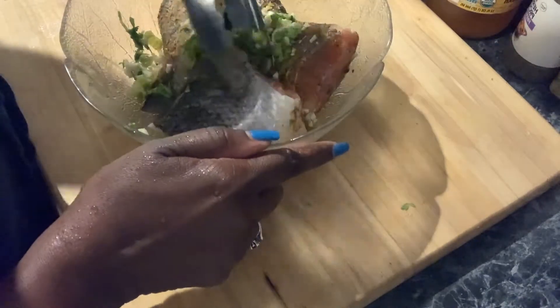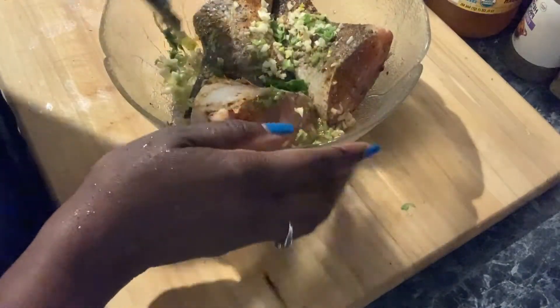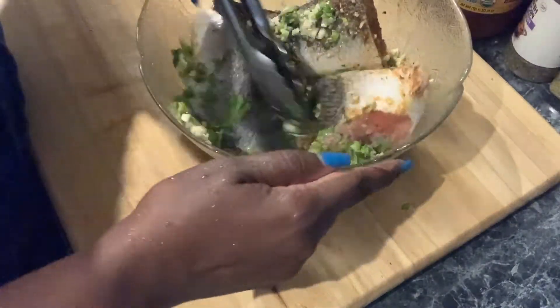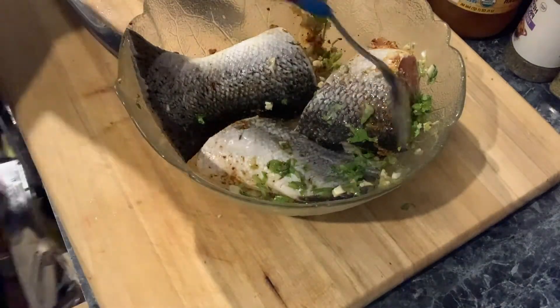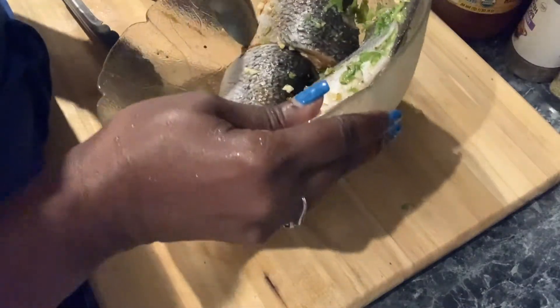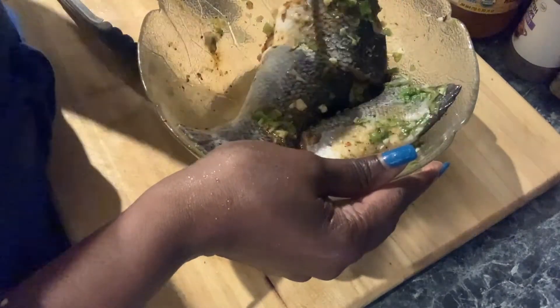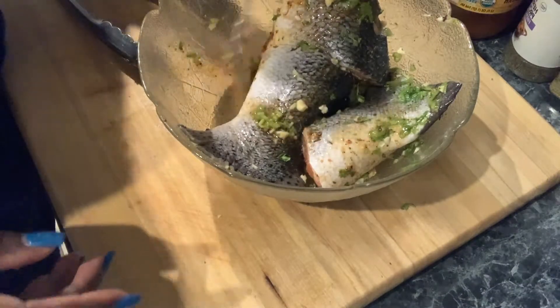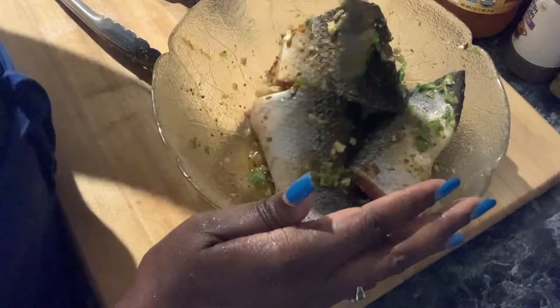This is a nice thick piece of salmon, so it's going to take a little bit longer to cook — it's not like a steak cut thin. I bet you if you go to a restaurant, they're going to do a little salt and a little pepper and that would be it. Not for me. When I cook this stuff and I'm eating it, it's like, oh my God, this is so good — even though I cook just for me.